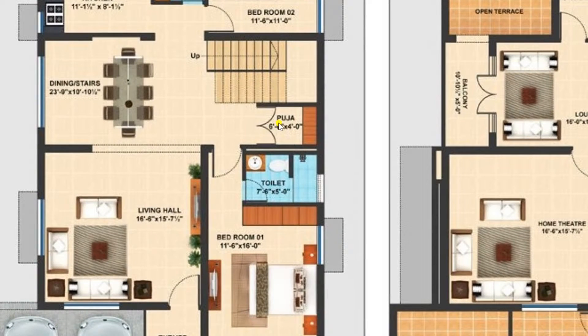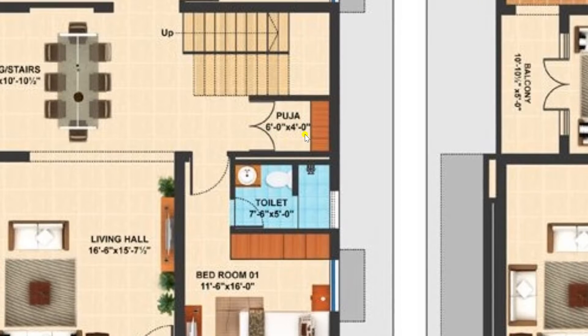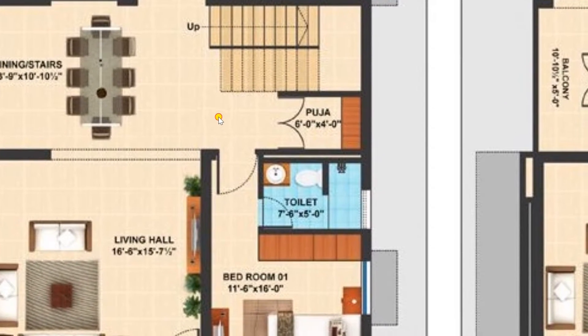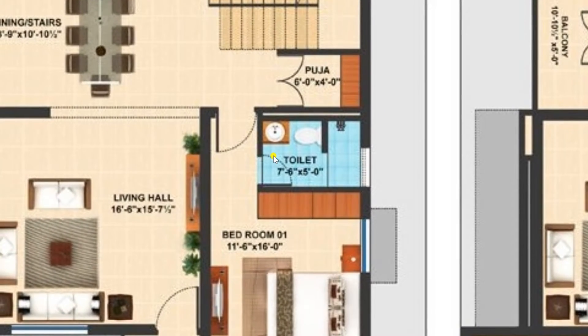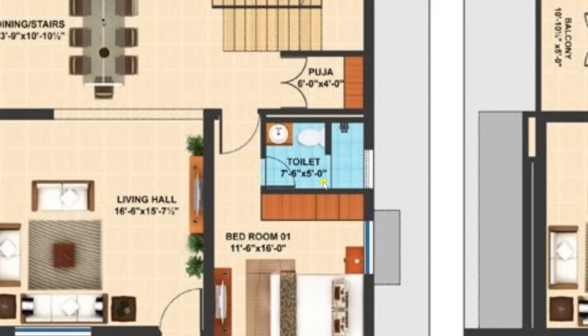On the right side we have provided a Pooja room of size 6 feet by 4 feet. From this Pooja room I am entering to the lobby. Here we have provided a common toilet of size 7 feet 6 inches by 5 feet.